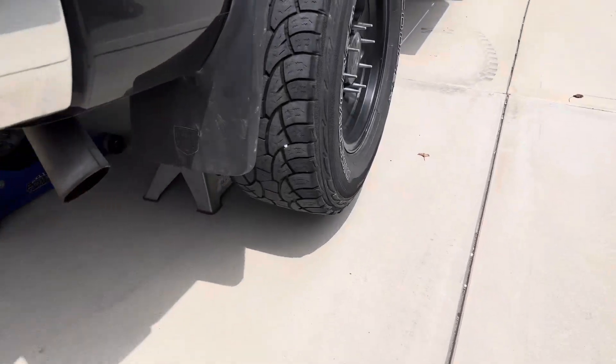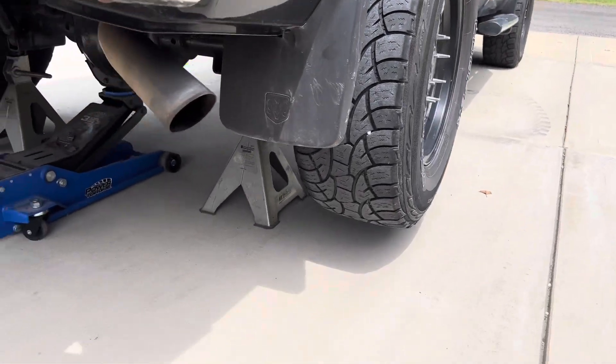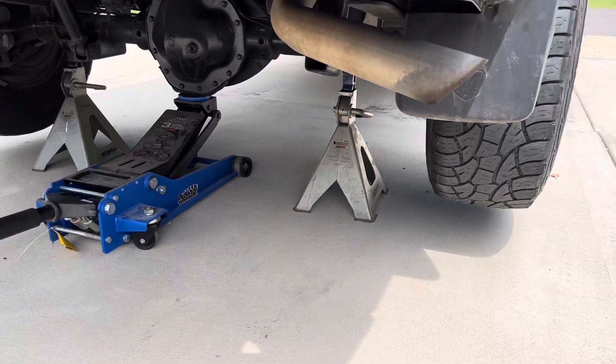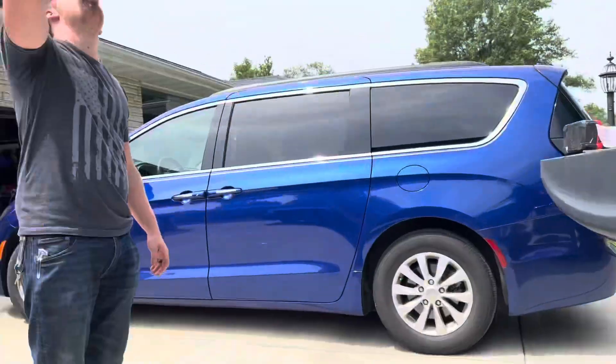The time has come — new rear brakes. Jack stands, jack — safety first. Let's get the wheels off, whenever you're ready.